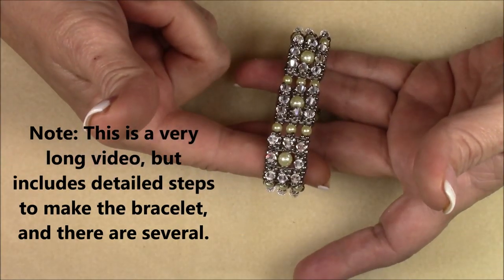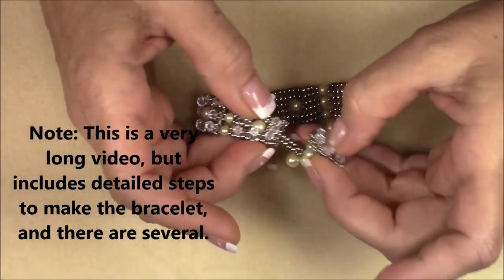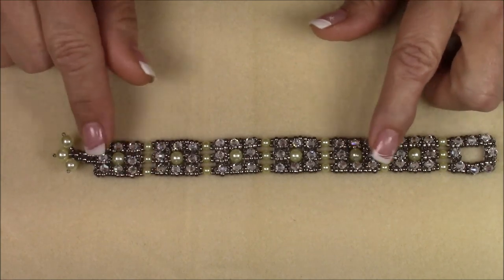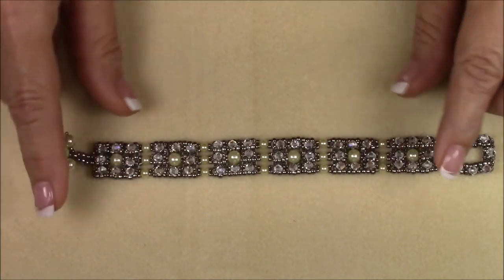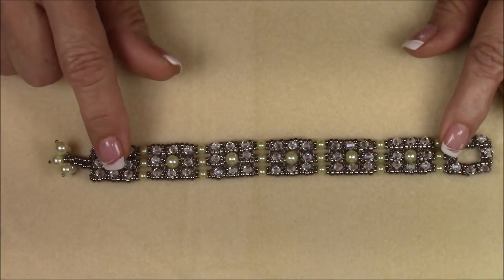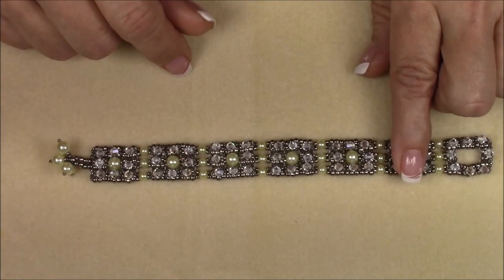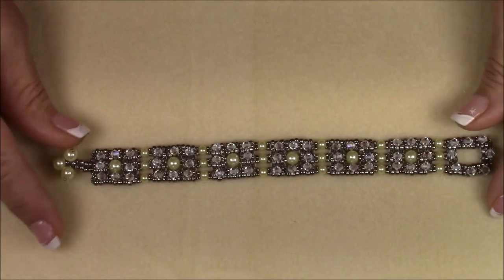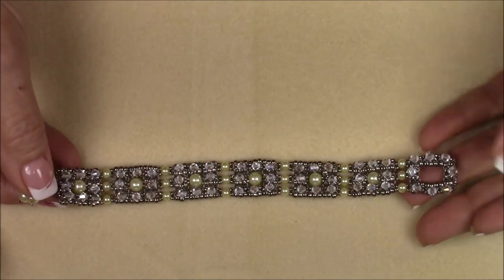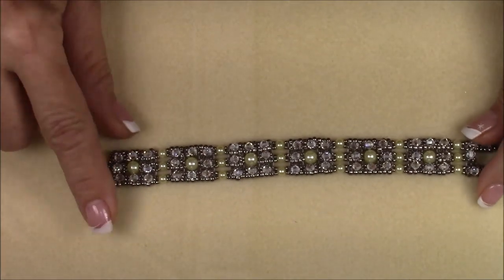This is what the bracelet looks like — I'll show it to you open first. It is exactly seven and a half inches long. I'll show you how to make the bracelet at this length. If you need a larger bracelet, make one more of your main units. If you need a shorter bracelet like six and a half inches, do one less unit and just follow the tutorial, changing only the number of units. That's all you have to do to change the length — this is seven and a half inches and it fits me perfectly.